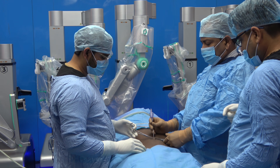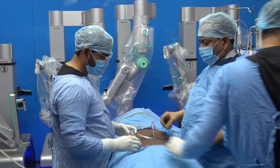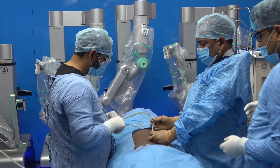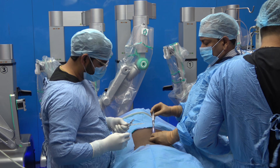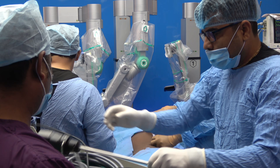The optical port will be placed in the umbilicus. The Veress needle is introduced into the inferior crease of the umbilicus, and then we are doing irrigation, suction, and a hanging drop test as usual, then attaching the tubing of the insufflator.